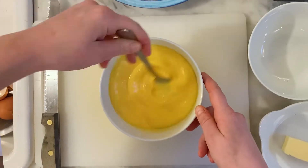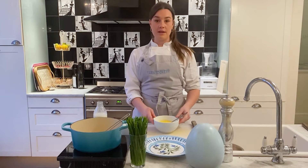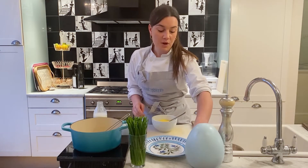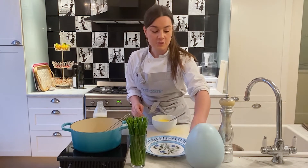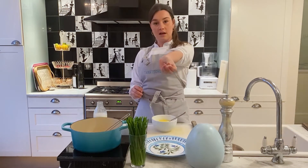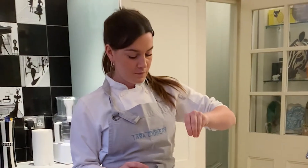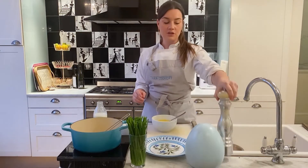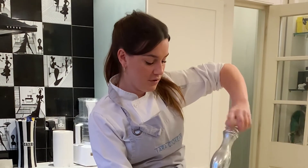The last two things to add are a generous amount of salt. When I say generous, I mean a chef's pinch, which is three fingers and a thumb. I'm going to use Maldon salt. Three fingers and a thumb — in it goes. And a generous amount of black pepper, so a really generous amount. Give it another mix.